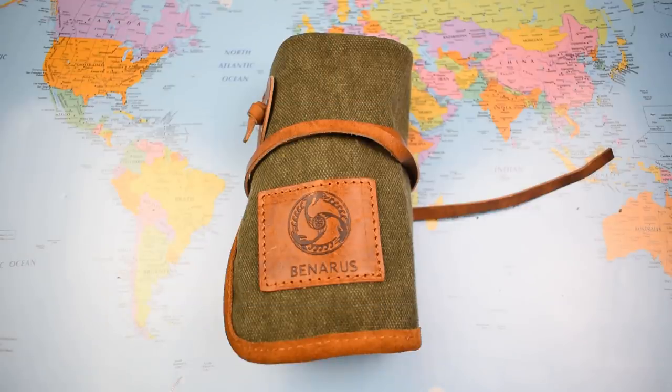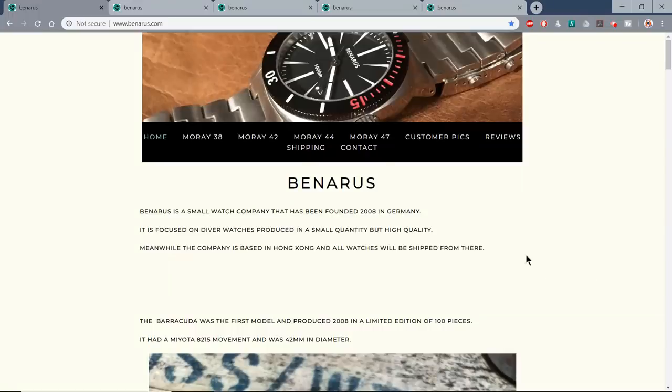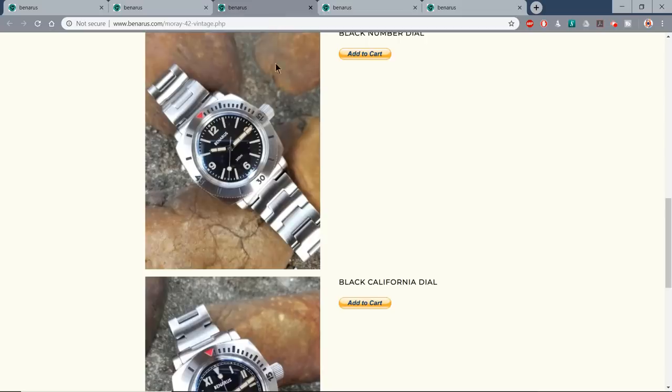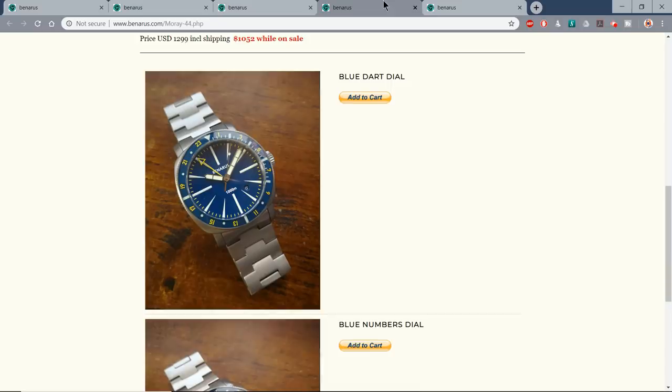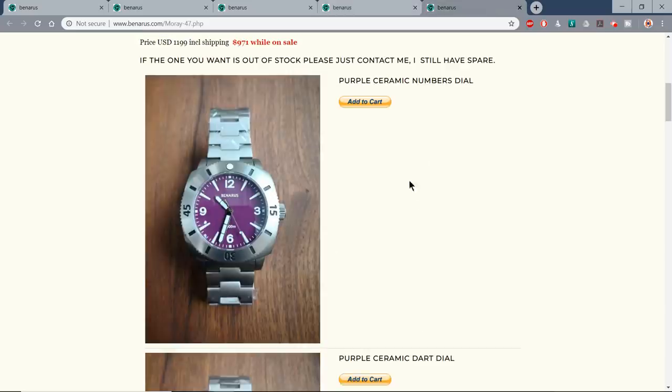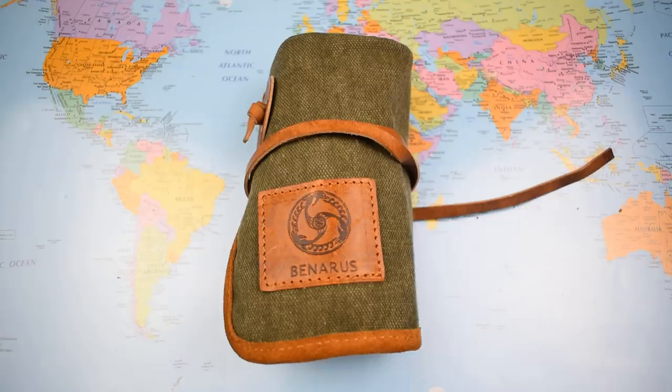Does size matter? Let's have a quick look at the Benarus website. You can pick up this Moray in four different sizes: 38, 42, 45 and 47 — all essentially with the same case shape. There are differences in price apart from anything else, and the 38 I believe only comes on a leather strap, not a bracelet. I will leave a link in the description if you're interested in picking up one of these.